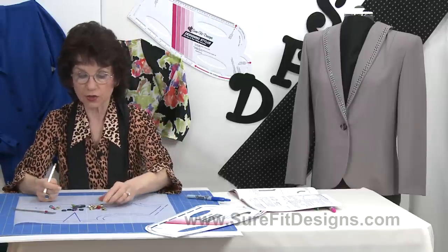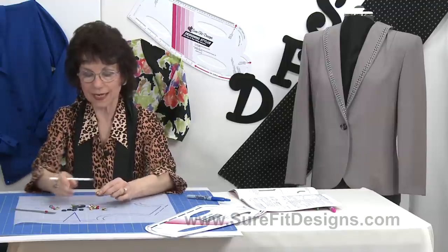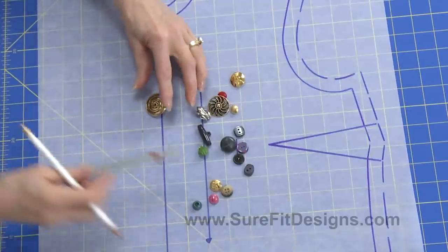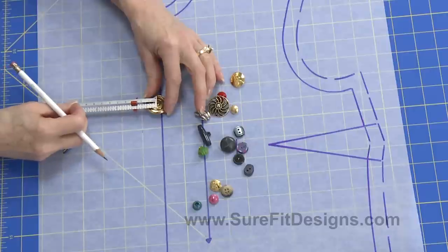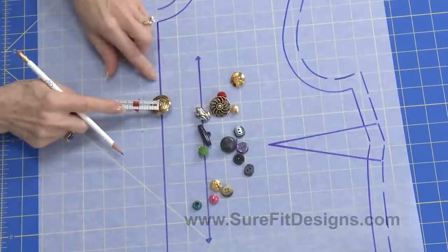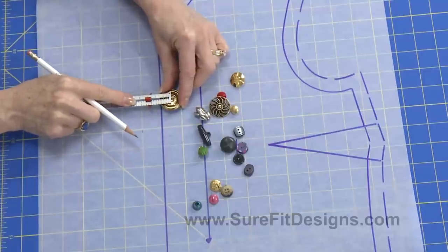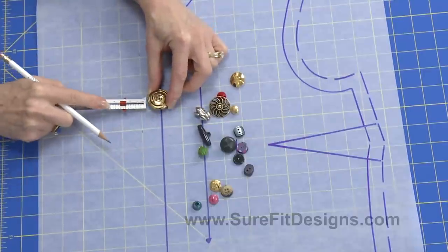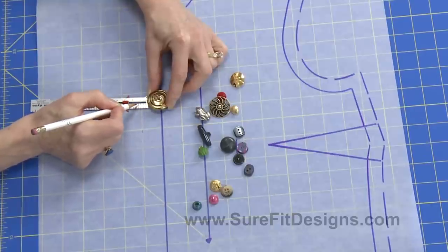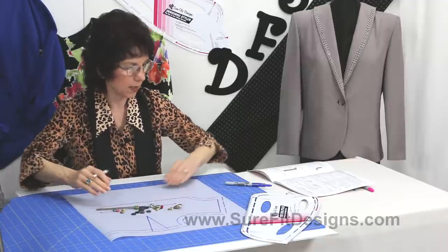Another way to establish how wide your button extension should be from your closure line is to actually take your button and place it on your closure line. Then you measure half the width of the button and add that beyond the edge of the button. With that shank sitting at center front, you come out and mark that half-width out here, because you need to have some fabric on the other side of the button once it gets sewn in place.